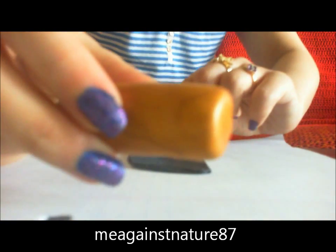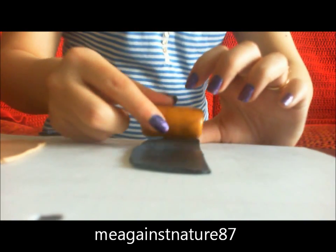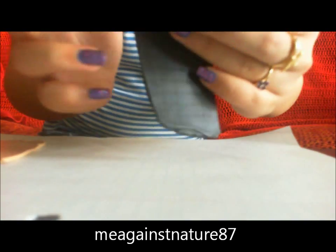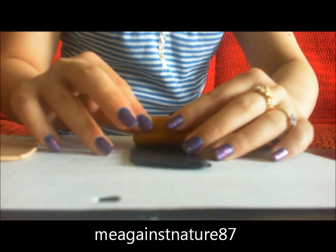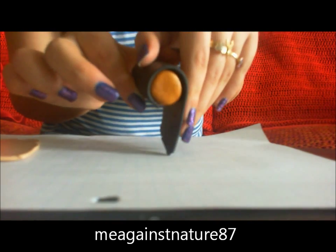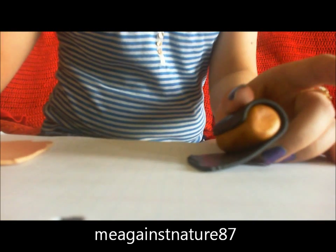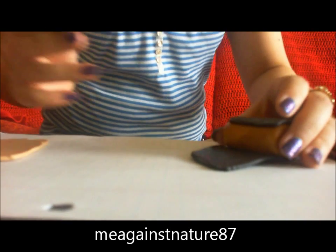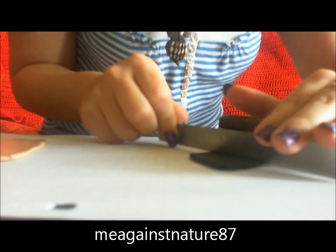Just wrap the gold color log of clay in the black clay. Make sure that the gold color and the black color is of the same length — see, it's of the same length. What we're gonna do next is just leave some space and don't roll the whole thing, to make the leopard print look more realistic.